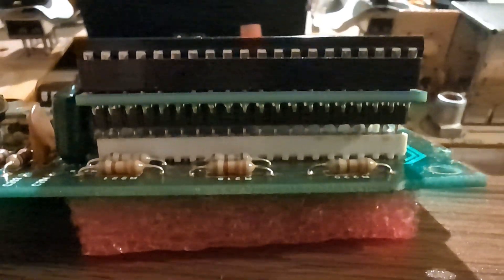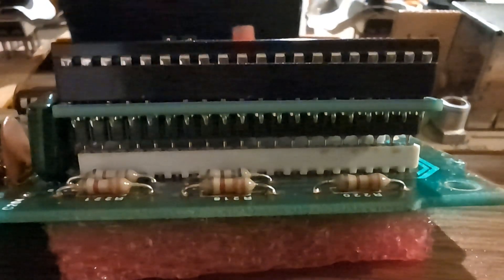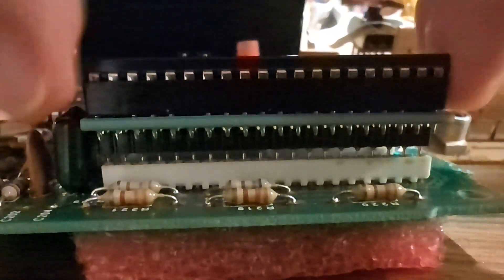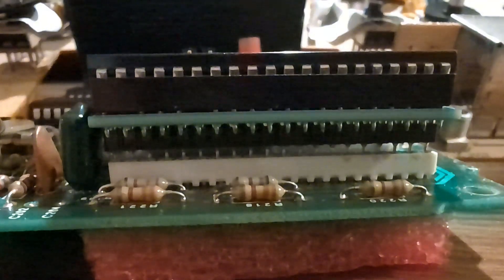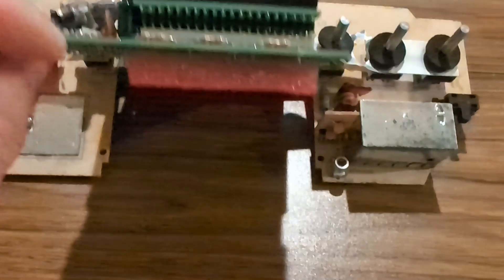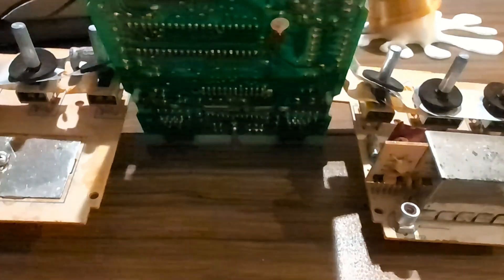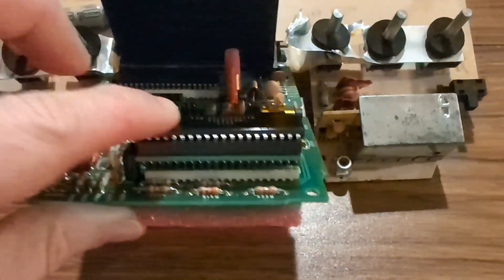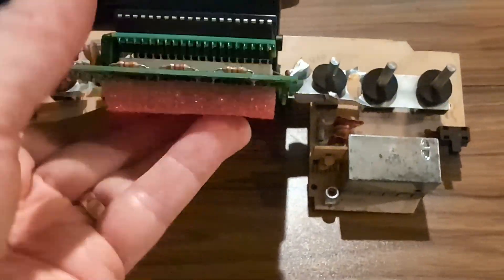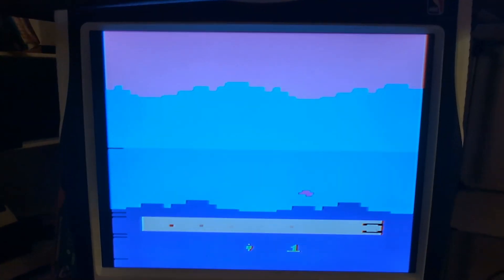Little update: I forced the mod board directly into the white socket without the extra socket, and it went into place — well, about halfway, but it's very snug. I also used a pad underneath because otherwise the board bends if you push too hard, so you need some support right underneath the chip. Alright — success!